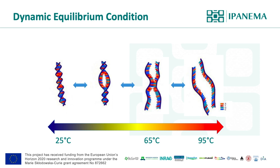Around 65 degrees, double-strand DNAs are under a dynamic equilibrium condition, which means they are partially double-stranded and single-stranded. Therefore, LAMP primers can anneal into their target sites, and it does not require the denaturing step like PCR.